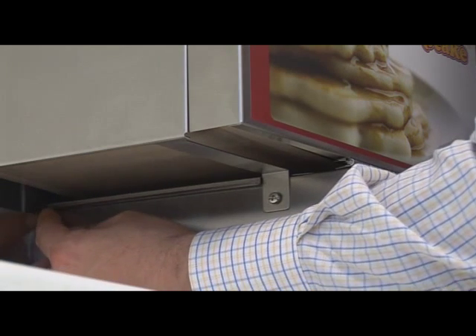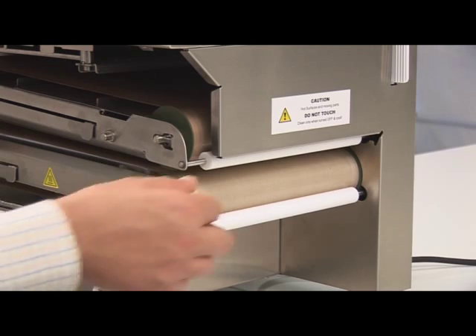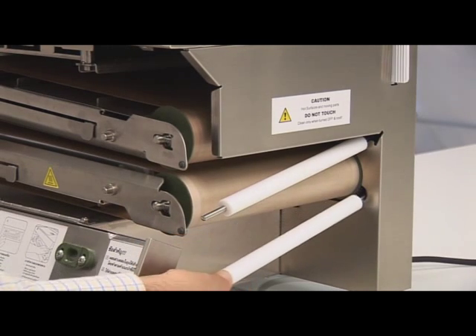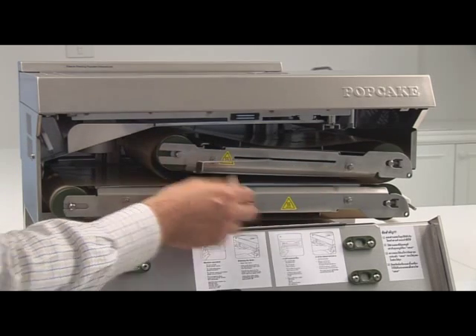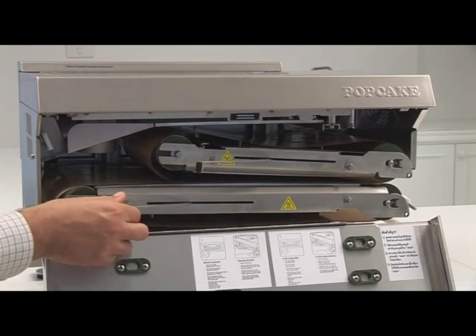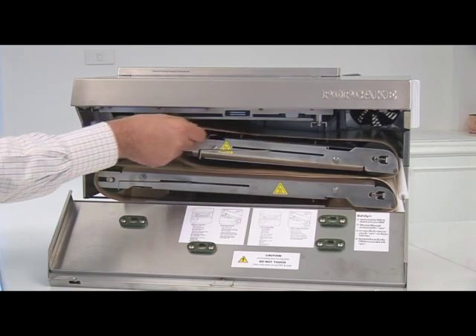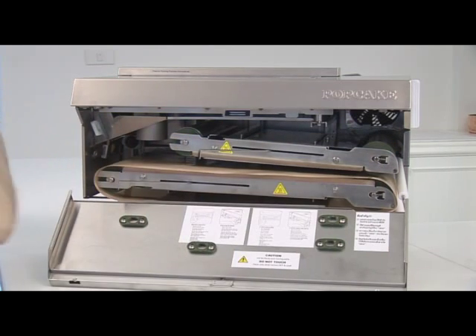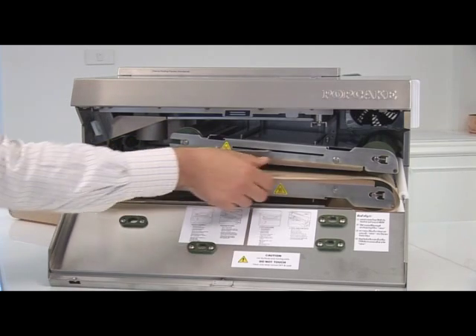To take off the existing belts, first remove the crumb tray. Then unclip the white anti-rollers and allow them to hang freely. Slide both tensioning levers from right to left, loosening the drum rollers located on both ends of the hot plate assemblies. Finally, rotate the belts in a sweeping motion while gently pulling the belts towards you to remove them from the hot plates.